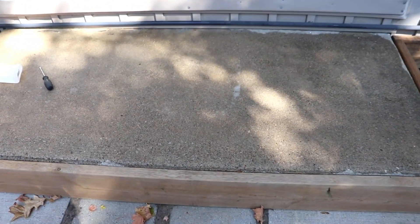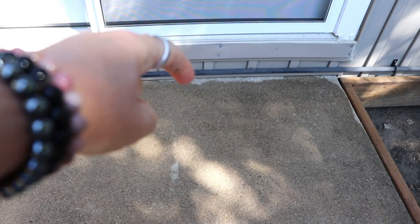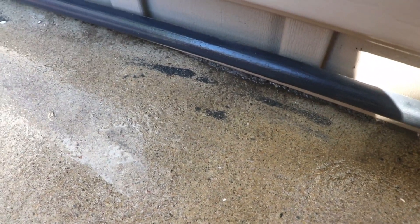Stoop revamp step two. As you can see, part of the concrete is dry. This is all sprayed down with white vinegar — I researched online and that's the best thing to clean it with.